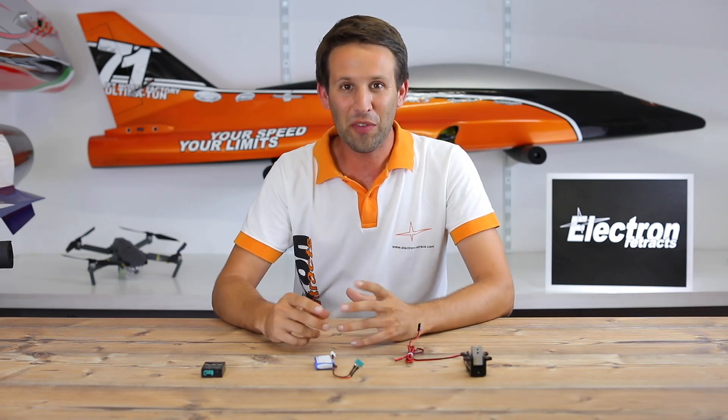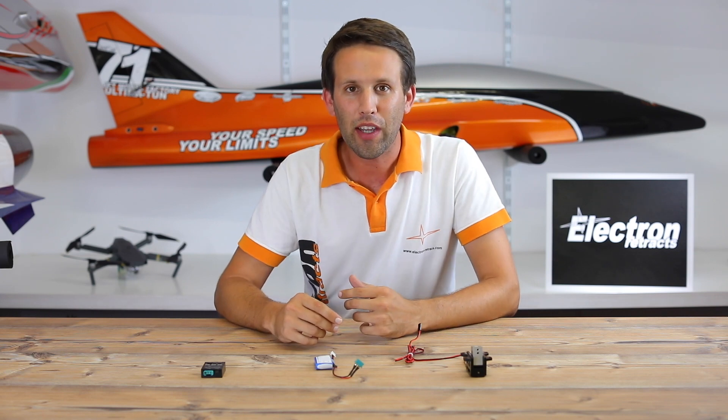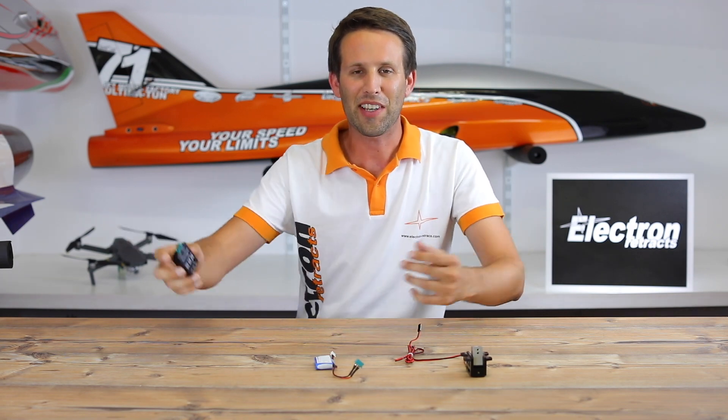Hi everyone! Welcome to another video for Electron Retracts. Today we're going to be talking about retract killers and Electron's new manual controller. Let's get started!